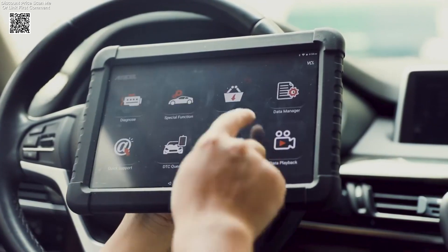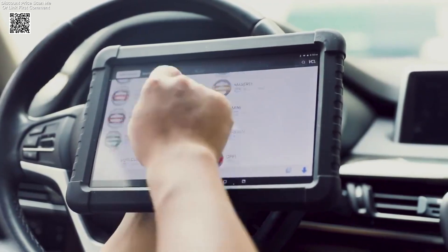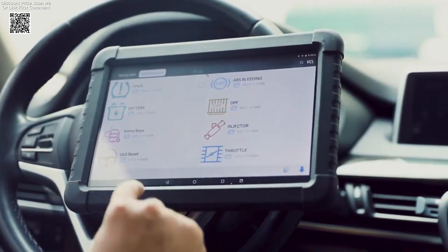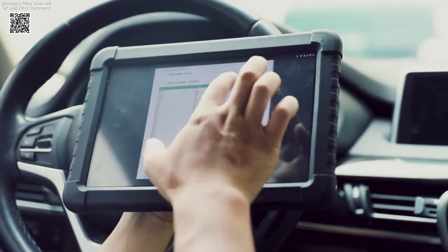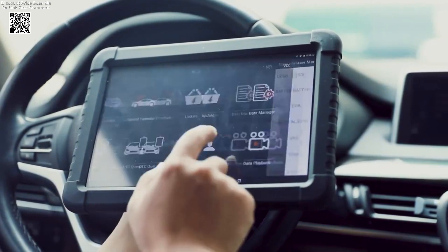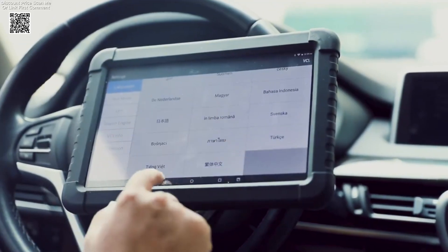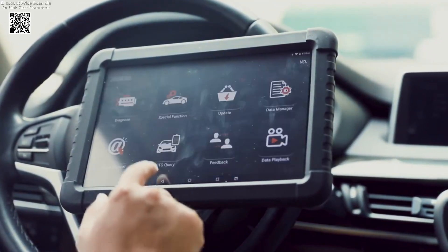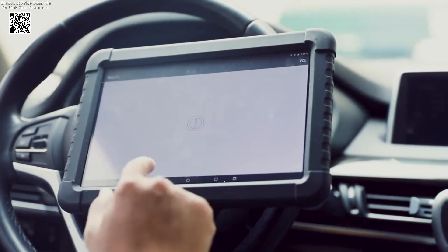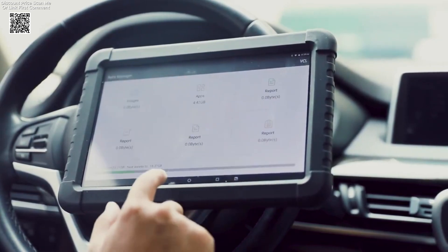Other noteworthy features include the BMS service, which helps monitor the battery charge state and register battery replacements, and the TPMS service, which makes it easy to reset the tire pressure monitoring system after replacing sensors. The Incel X6 also includes DPF regeneration, MMO key programming, SAS calibration, injector coding, and TPS throttle adaptation — tools that are vital for maintaining your vehicle's performance and ensuring safe operation. These functions can save both time and money by reducing the need for visits to a professional mechanic.